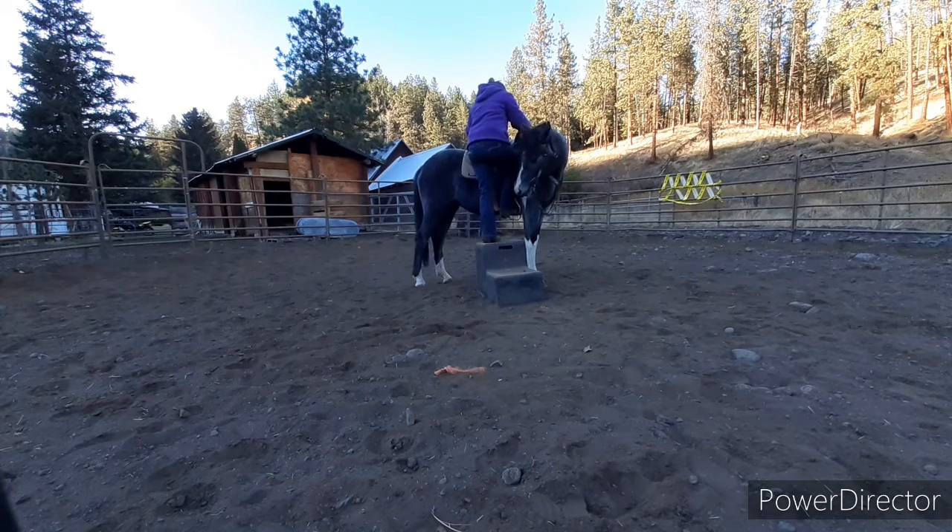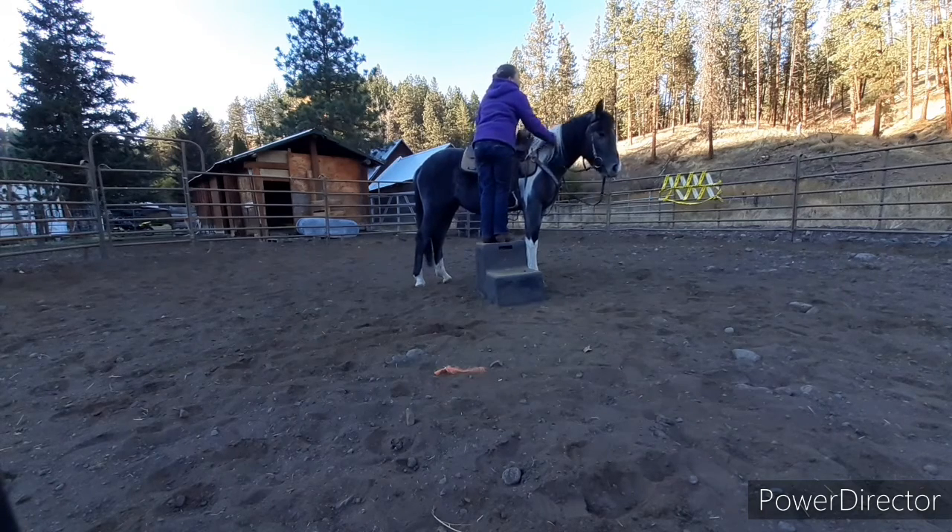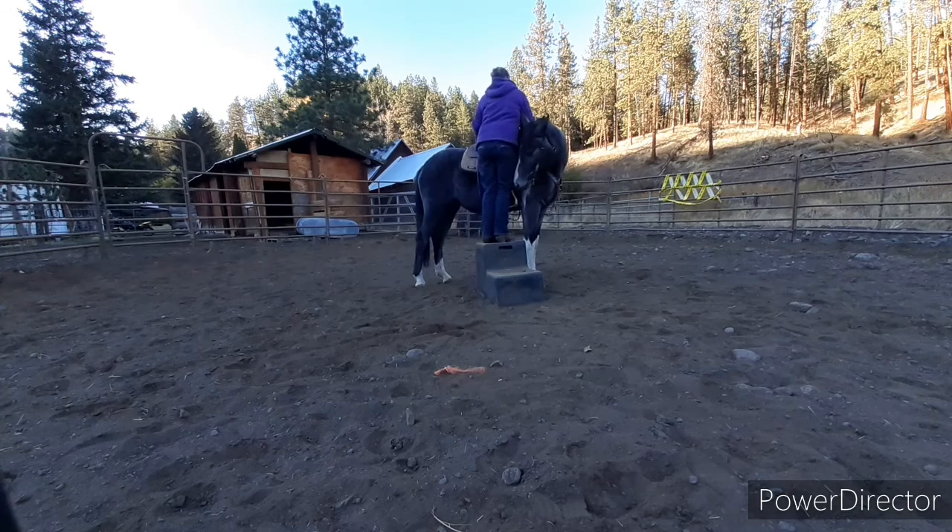Apply pressure, release. Apply pressure, release. I did cut out a lot — once she kind of figured out what I was doing, she did not want to be near that block, so I just kept pushing her back over. If she kept going off, I just kept pushing her back over. That's how I fixed that.